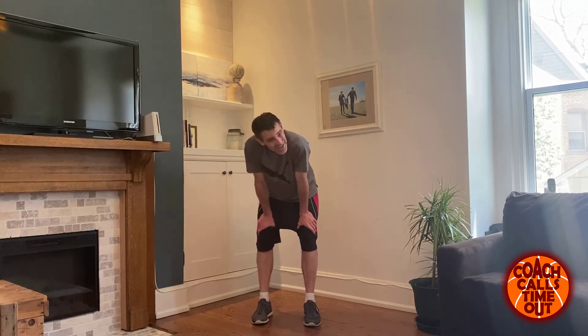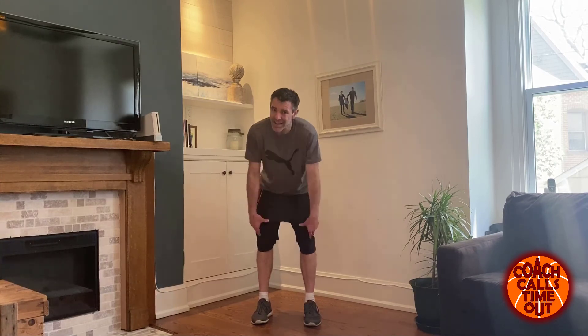There it is. Please stretch — do not go down a set of stairs without a handrail, and enjoy your day. We'll see you again at the next workout.